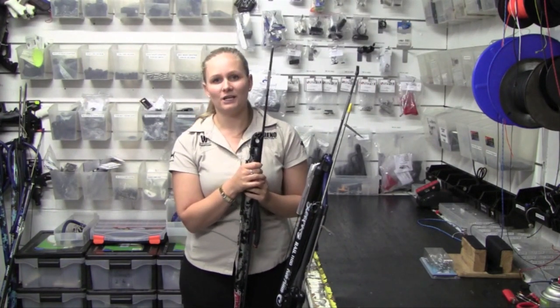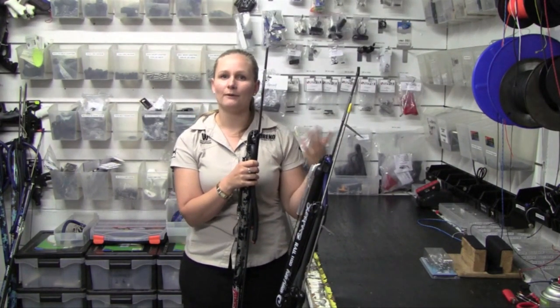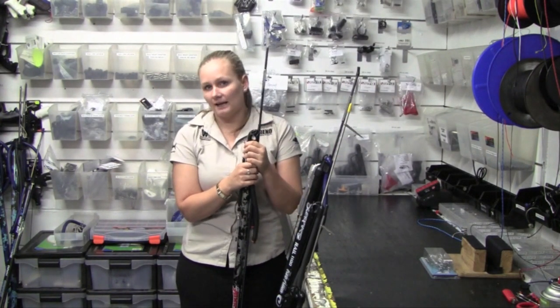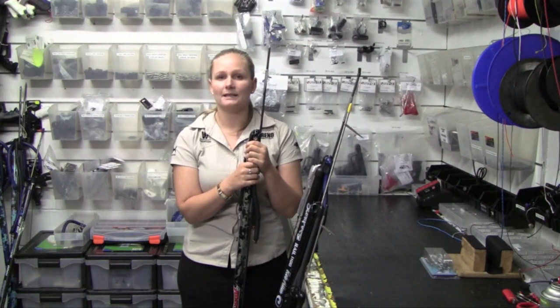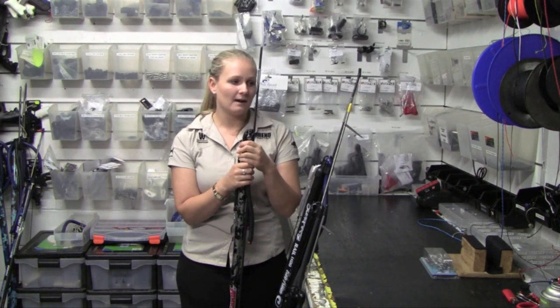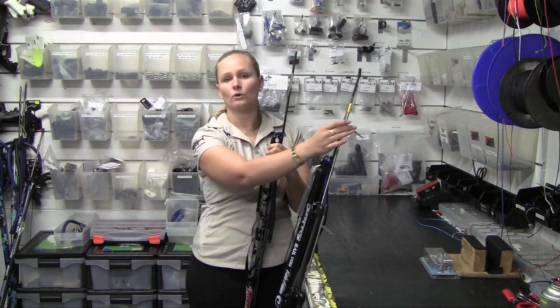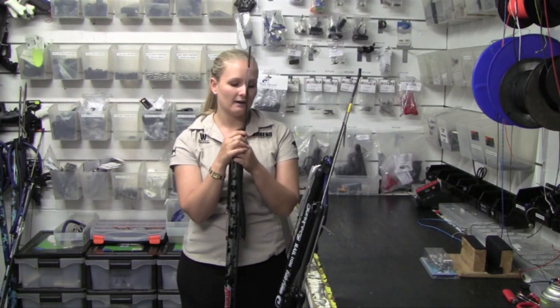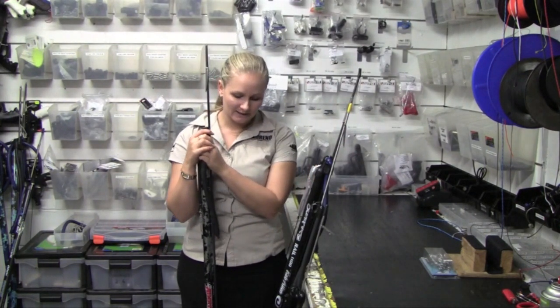If you're just starting out in spearfishing and you're looking to target bream and flathead and things like that, you really only want to start with about a 75–90cm spear gun — that'll be plenty. You can even put something called a pranger on the top of it, which will help you to get those smaller fish and flathead as well.